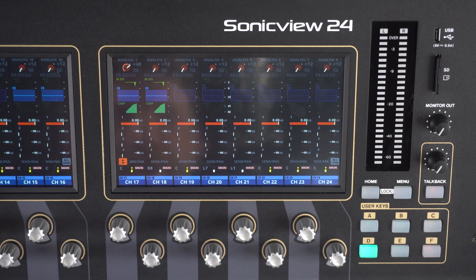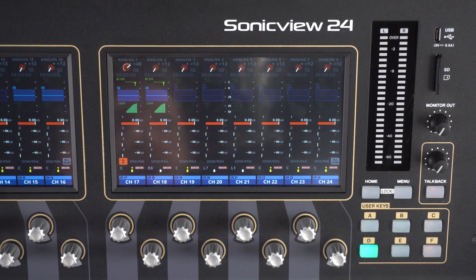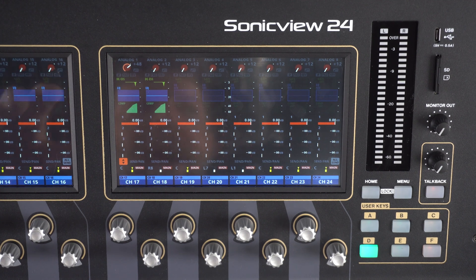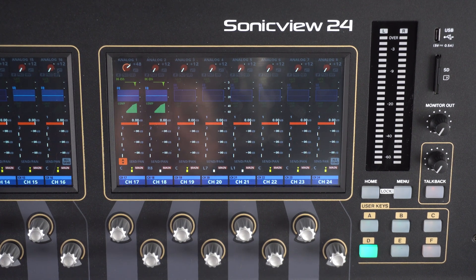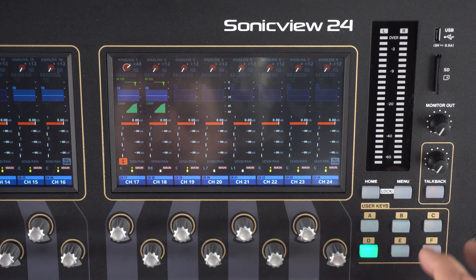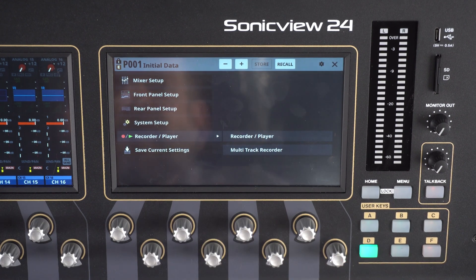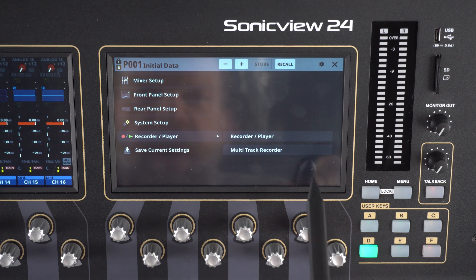Welcome back to the SonicVue XP Learning Center. The SonicVue XP series comes with a built-in 32-channel multi-track recorder. When using the recorder function, all of your tracks will be saved directly to an SD card inserted into the IF MTR32 slot on the back of the unit. We can use SD cards from 64 gigs all the way up to 512 gigs. To access the multi-track recorder, go to the menu, then recorder player, and then we can see multi-track recorder here.